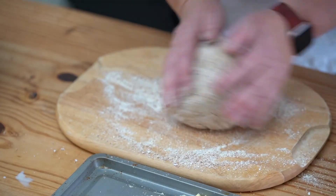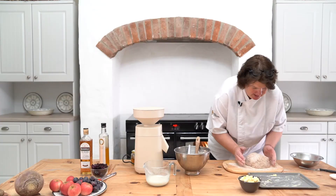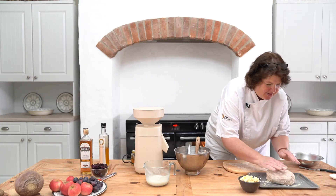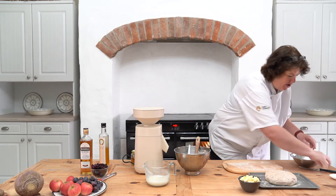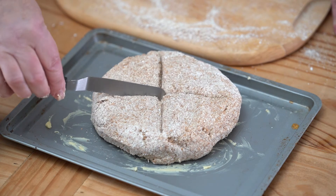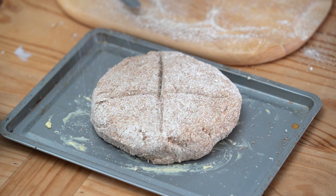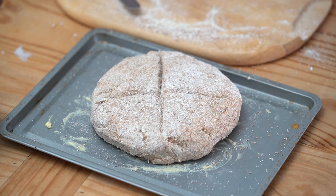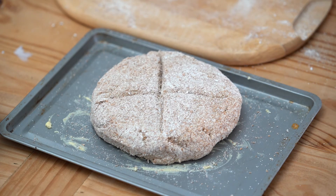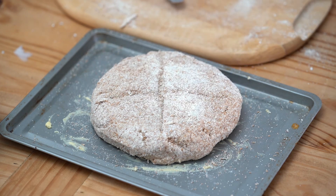Just run that around gently — okay, until it's kind of round. Onto a lightly buttered tray, flatten that down, just take a knife and cross it like that. That's to keep the fairies out! Dust it with a wee bit more of our lovely flour — don't waste any of this.